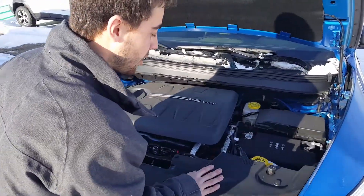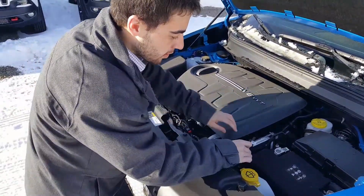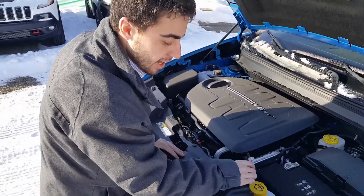Coming in nice and close, right beside the battery here, you'll find it raveled together with a nice little velcro strap. Unravel that, hang it out to the side.